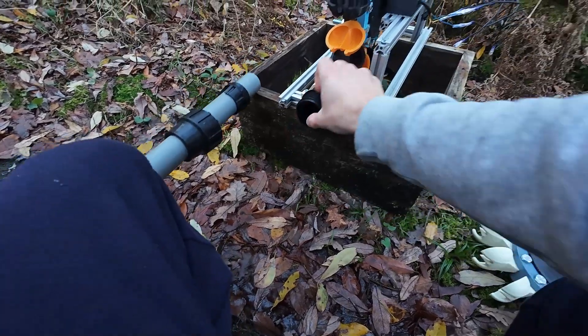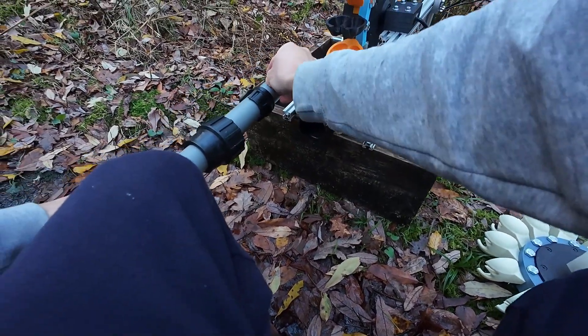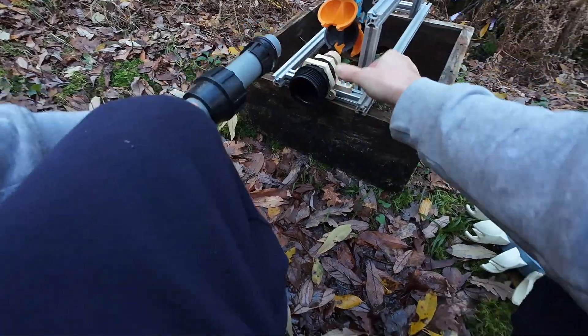This segment of the video is the installation before some tests. Feel free to skip this part if you have no time for it.